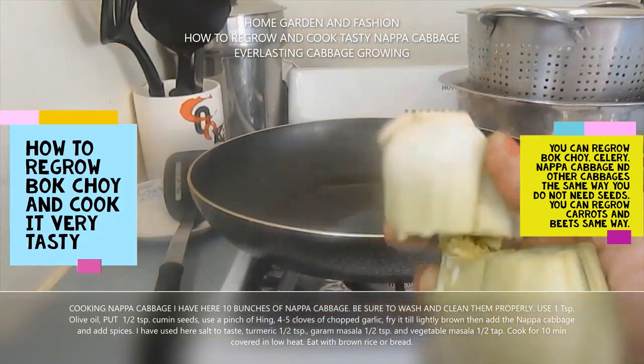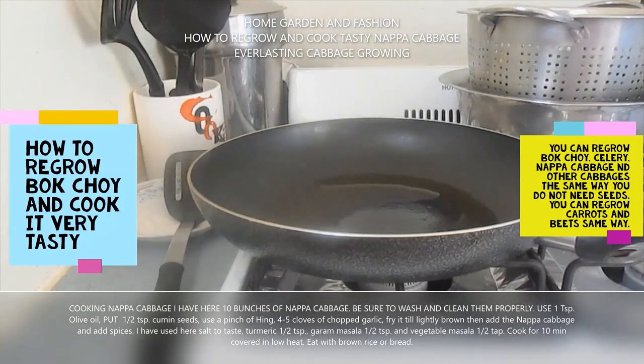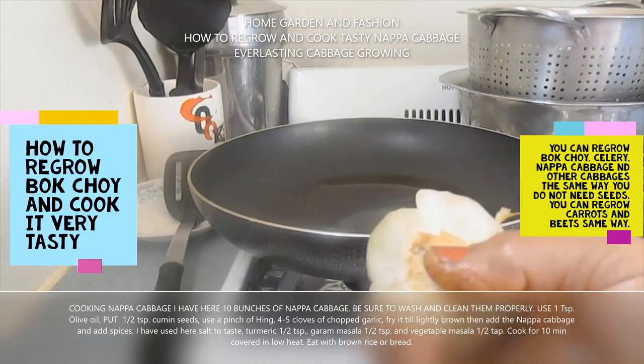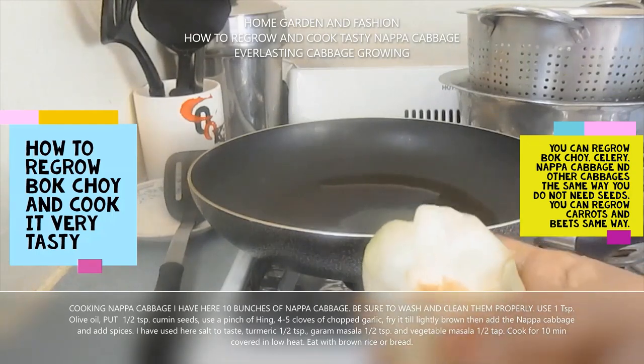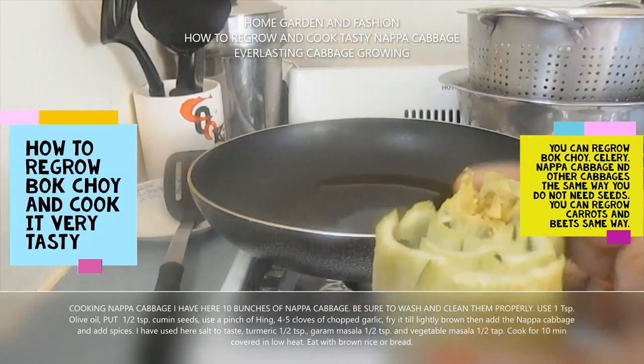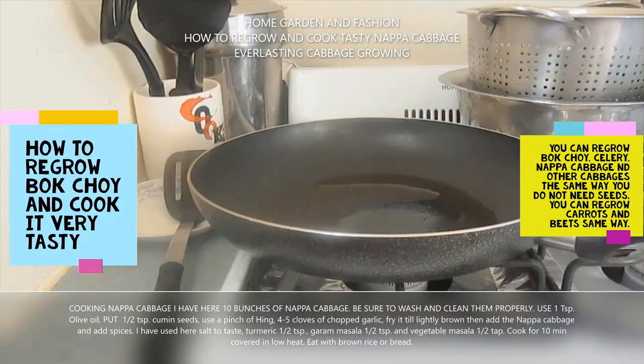Next time I'll show you the regular cabbage — how you can grow it. Once you put this one outside in the soil, it will start growing roots, and within 10 days you'll see it start growing. Then you have it again and again — next time when you cut it, just cut the leaves.